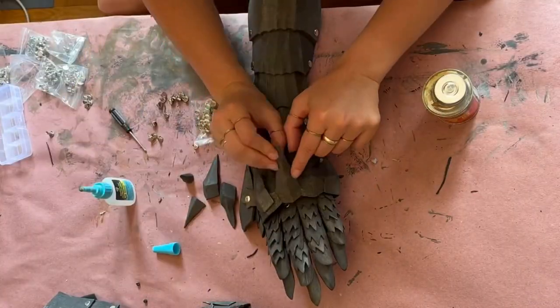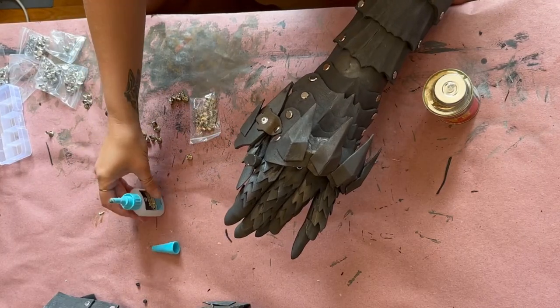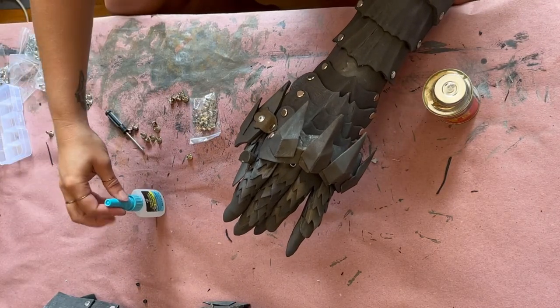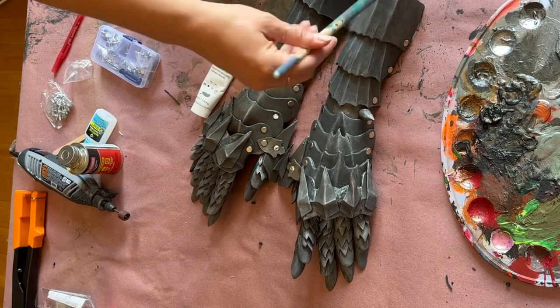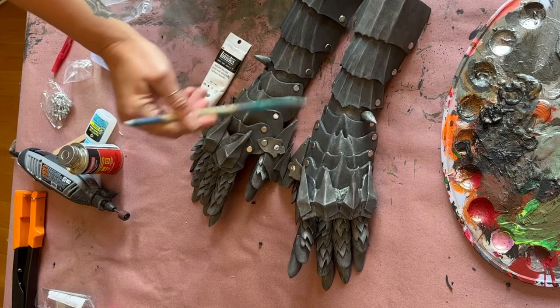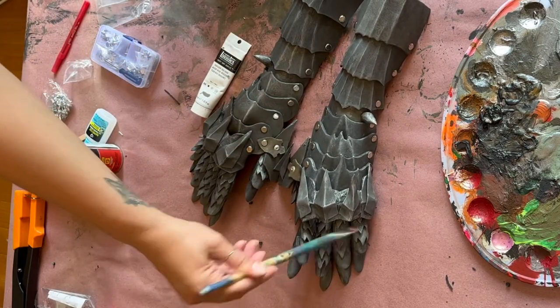Now that it's all assembled, I'm using some super glue to apply the final embellishments to the knuckles and that spike that we made for the gauntlet. For my last and final step, I'm using a dry brush and applying the iridescent rich silver in a light dust over the high spots to give it that metallic finish.